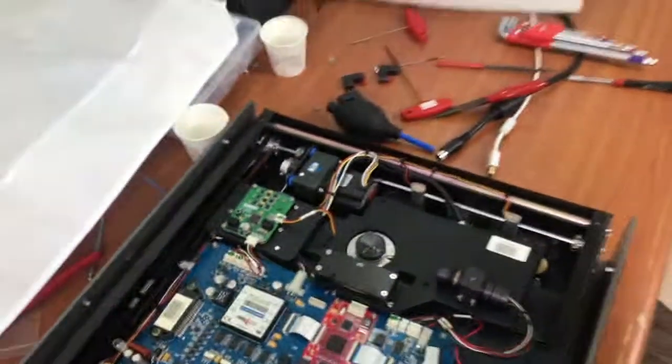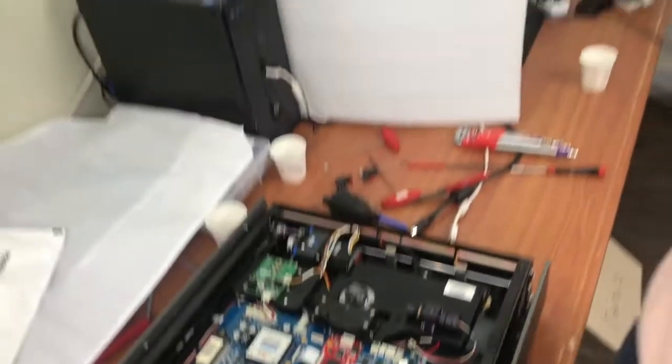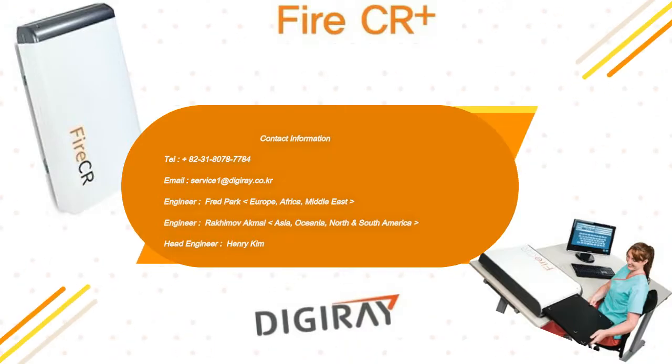Okay, so this is how to clean the fiber bundle on the scanner. Thank you so much for watching the video, and I hope everyone stays safe from the COVID-19 virus.